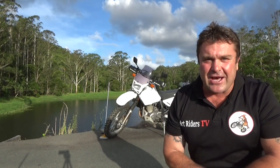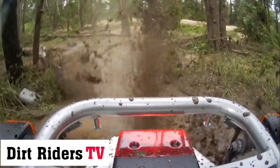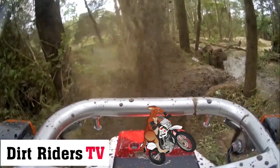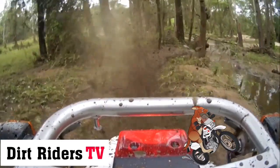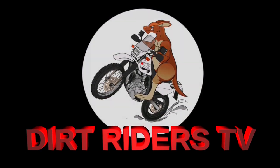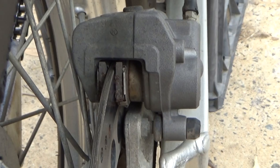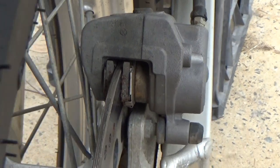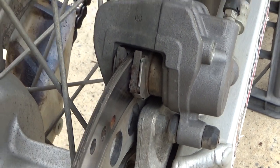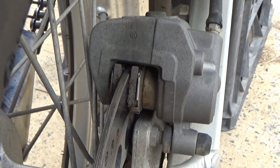G'day ratbags and welcome to another episode of Dirt Riders TV. If you're new to the channel, click the subscribe button so you don't miss out on any of the action. Today we're going to be changing out these brake pads — as you can see, they're fairly worn down, especially for 10,000 km, so they've done a good job. Sit back and enjoy the ride.